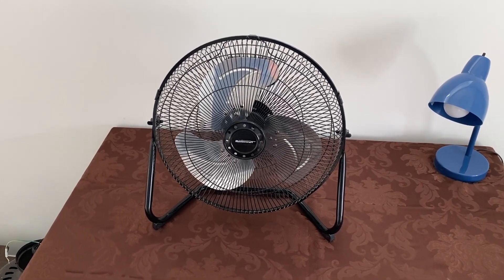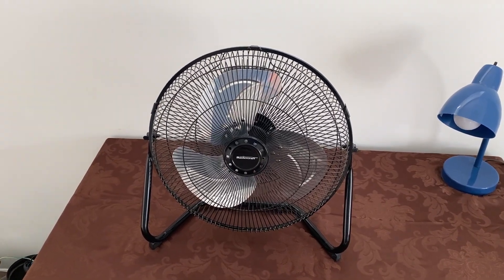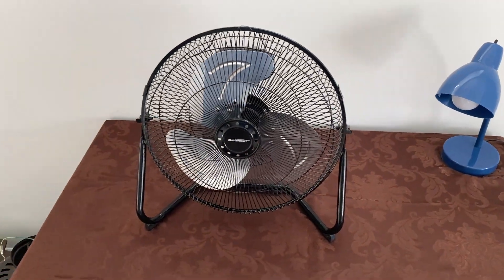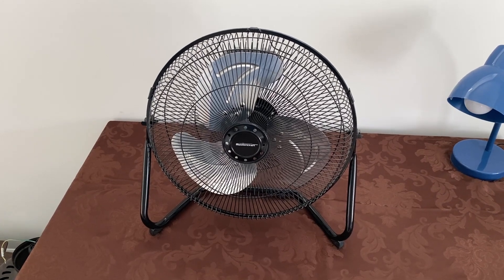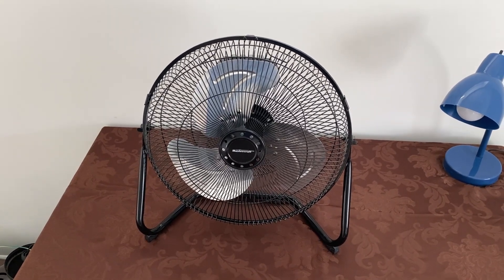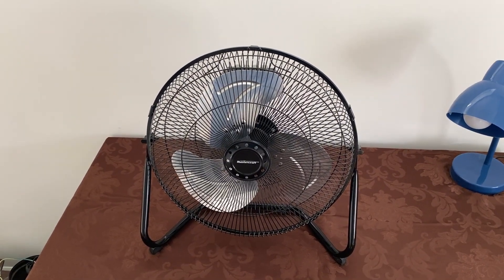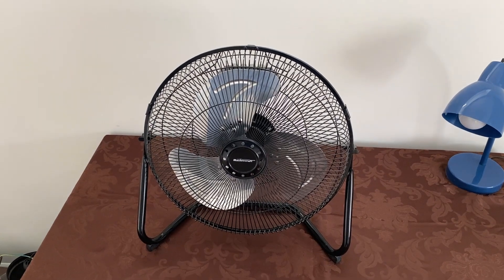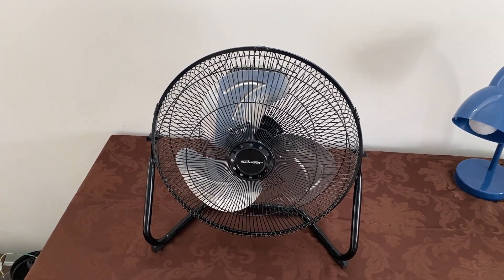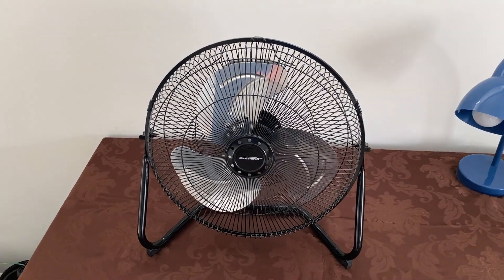Hey guys, what we have here is a fan that hasn't been under the spotlight in many years. This is a MasterCraft 14-inch high-velocity fan from 2015. The last time I made a video of this fan was around 5 years ago in 2017, which was when I got this fan, and I think I made two videos on it — one was a really short one, and the second was more of a usual presenting video. That video was pretty low resolution, since I used to upload in like 360p, but it's returning under the spotlight once again in 1080p.